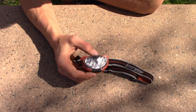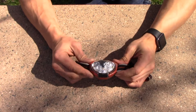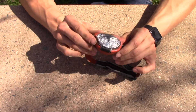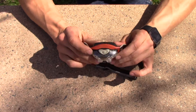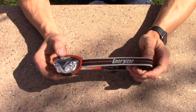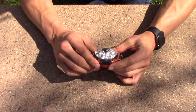Alright guys, today we're looking at the Energizer headlamp. Before we get into it, hit that subscribe button, hit that like button, and if you want to buy this headlamp or one that's basically the exact same, check that in the description below. This is a small headlamp used for basically whatever you want, and it's a pretty good one — it's made by Energizer, which is a name brand.